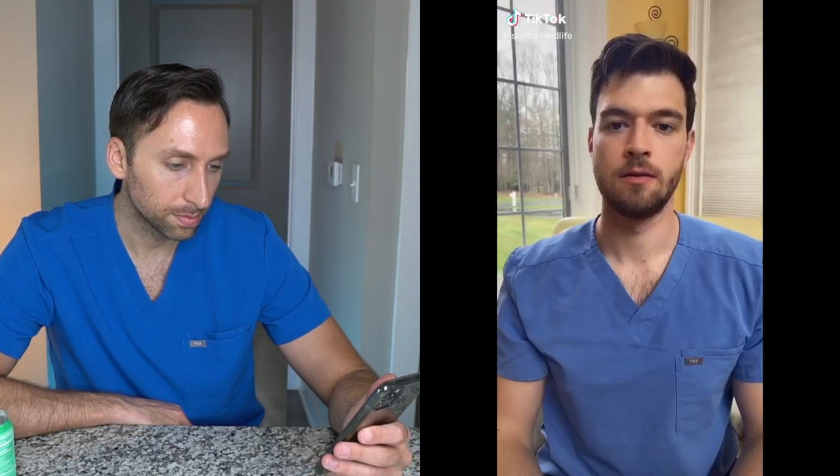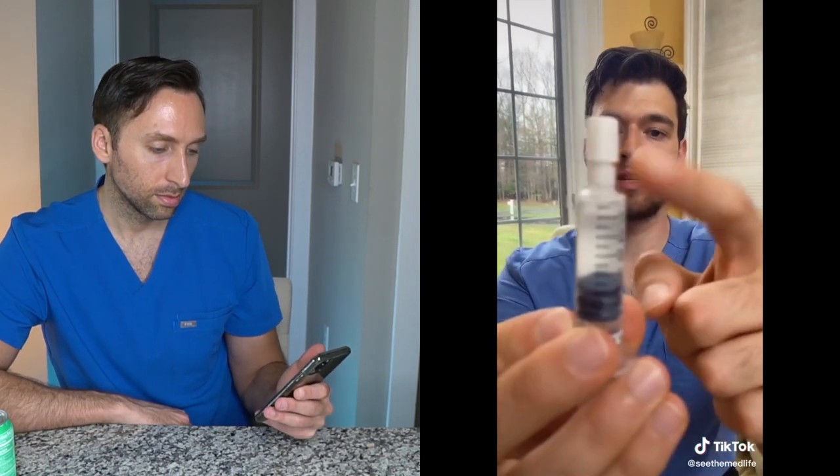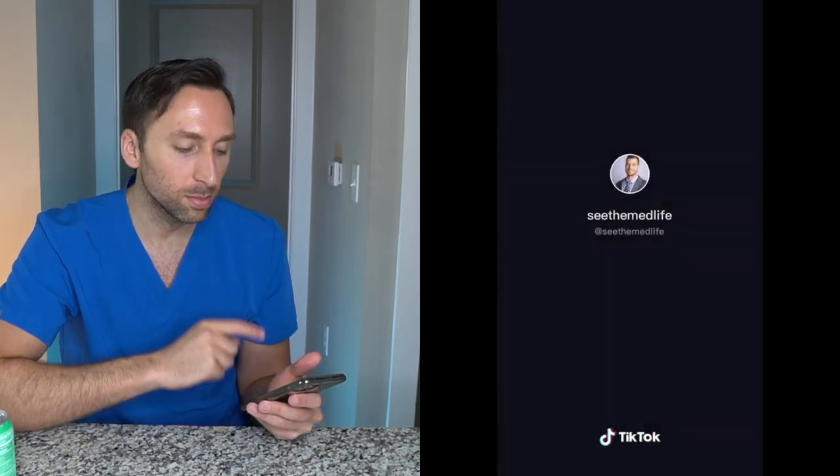Ever wonder why they prime syringes in movies? Our body really doesn't like air in the blood — it's called an air embolus. If there's a little bit of air in the top of the syringe and you push it right in, you'd be pushing air into the bloodstream. You prime it by pushing it up just a little bit to get the air out. I 100% agree — it is very bad to inject air into somebody's bloodstream as it can cause an air embolism, which can travel to the brain and basically cause a stroke.